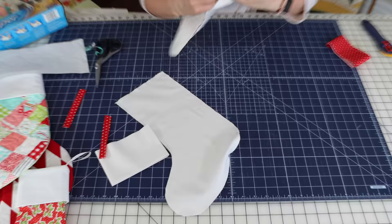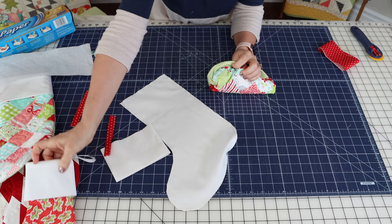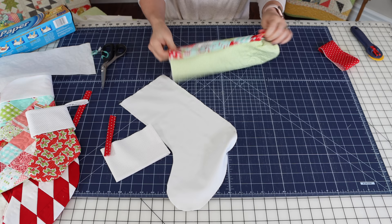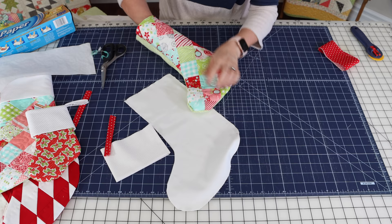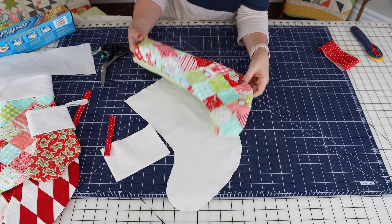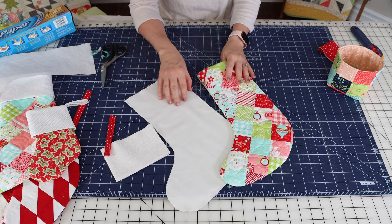Now it's time to turn this right side out — just pull it through. Sometimes when you're working on smaller stockings this can be a bit more of a chore. Then push along the seam with your fingers to really get everything out, and poke the toe out. I'm going to take this over to the ironing board and give it a nice press, making sure all my edges are pulled out as much as possible before we go any further.